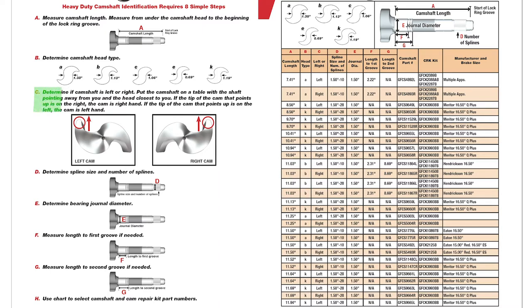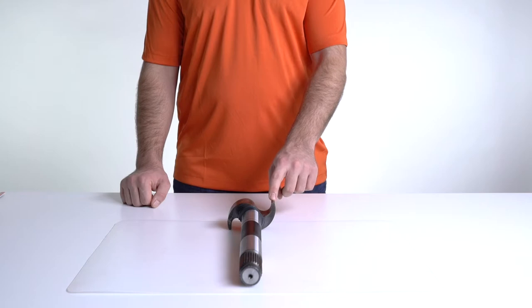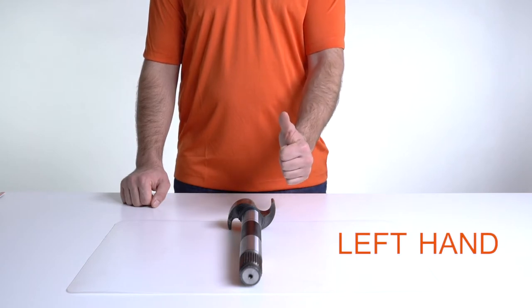Third step, C: determine if the camshaft is left or right. Put the camshaft on a table with the shaft pointing away from you and the head closest to you. If the tip that points up is on the left, it's a left hand cam, and if on the other side, it's right hand.